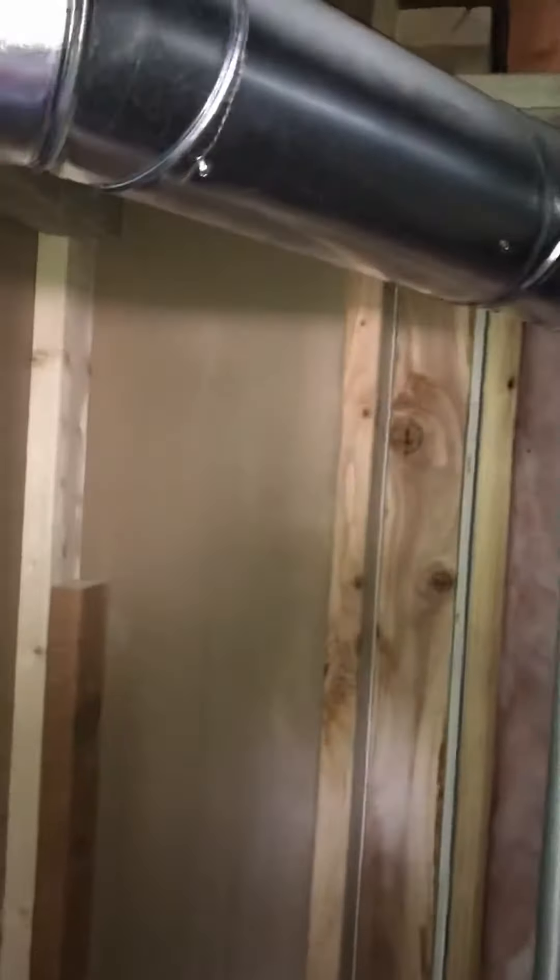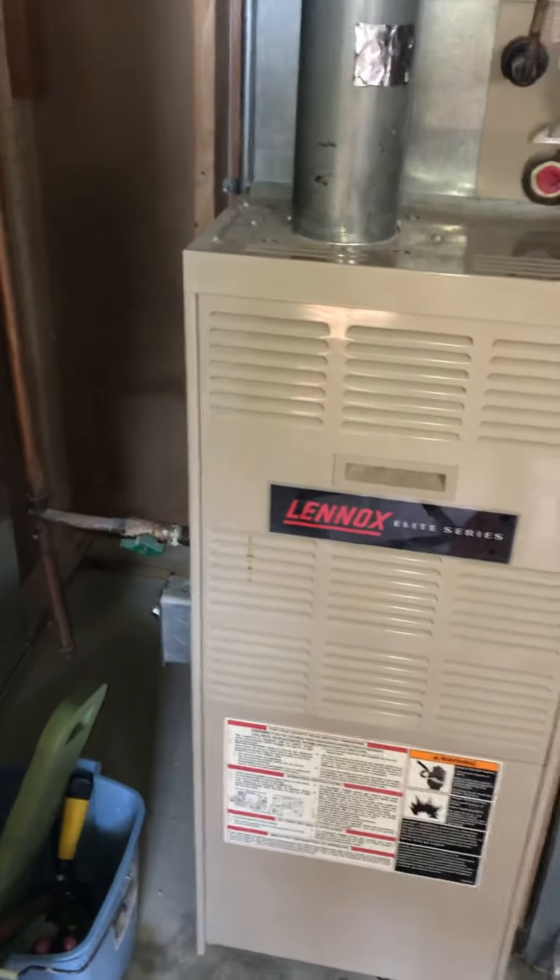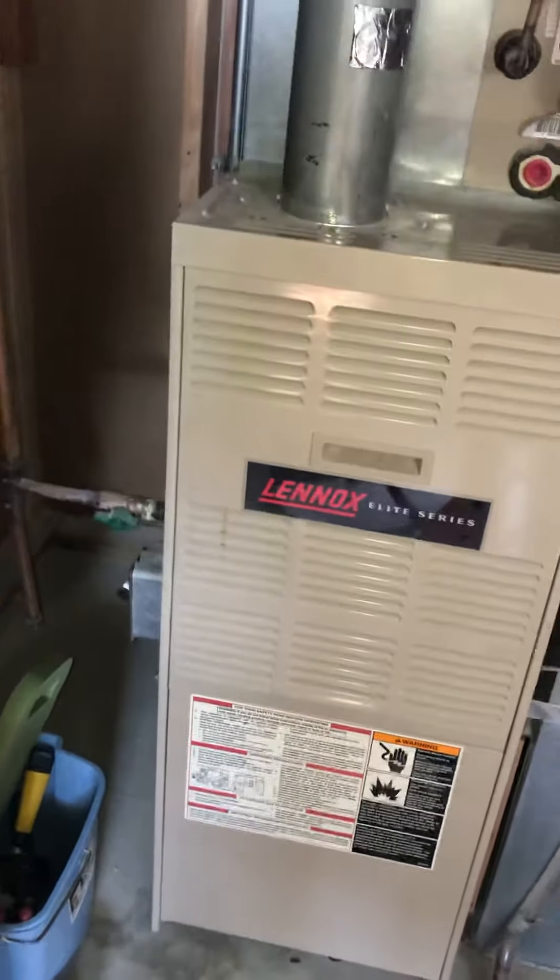The A-coil looks like it's roughly right around here. That's actually a return which was part of the basement remodel, so that shouldn't bother us. We should have plenty of room — if we need to, we can move our equipment slightly and offset it to that left side. We've got about 18 inches there.